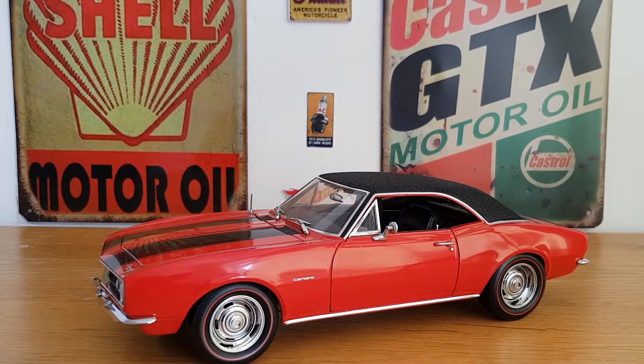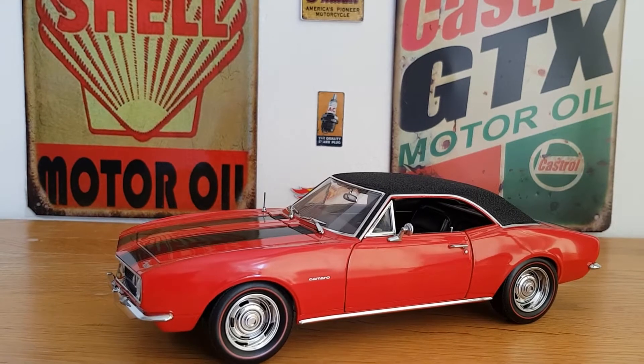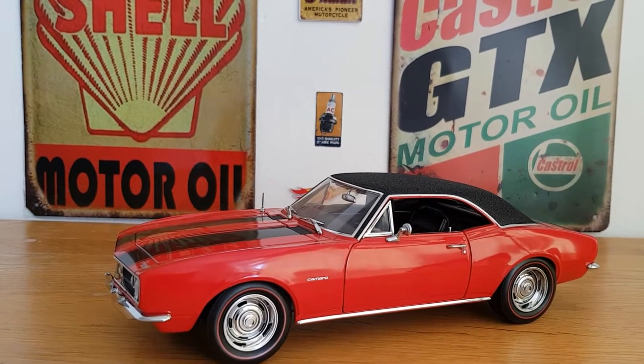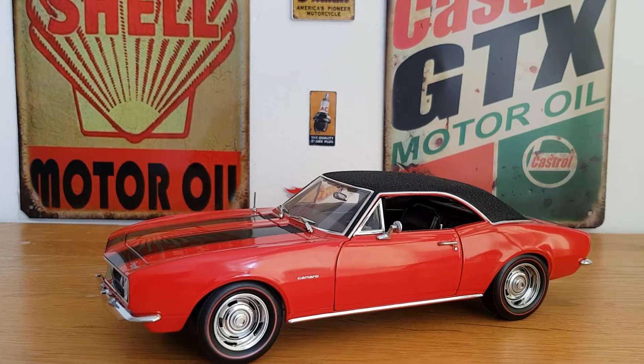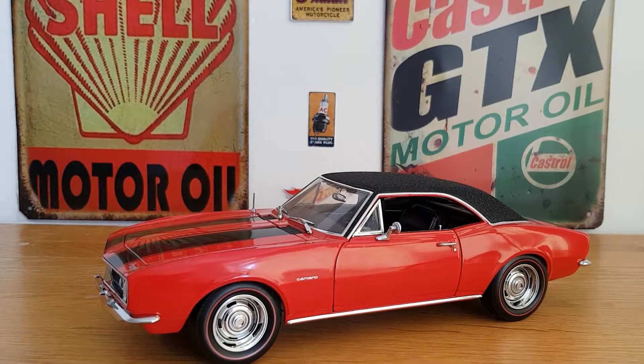I have shown it briefly before but I just thought I'd show a bit more of an in-depth look today, and just show the quality of what Ertl Authentics was like. Because Ertl wasn't the best — it was alright for the price range, they did some good stuff — but the Ertl Authentics, which I think Auto World has taken over now, are in my opinion not as good as the original Ertl Authentics.